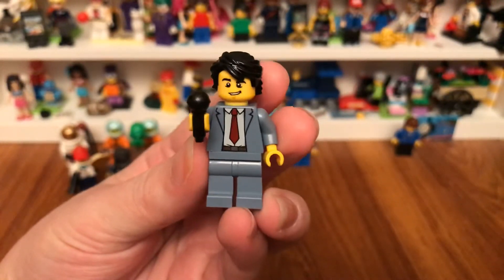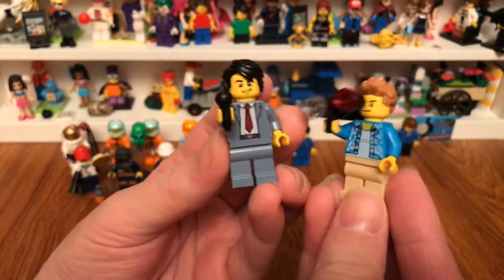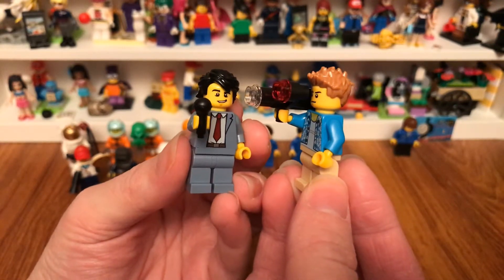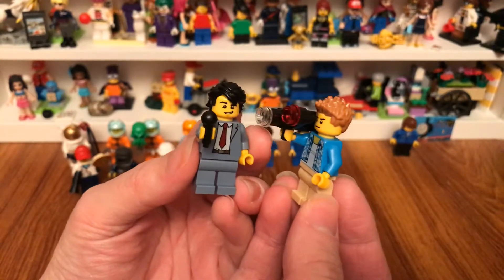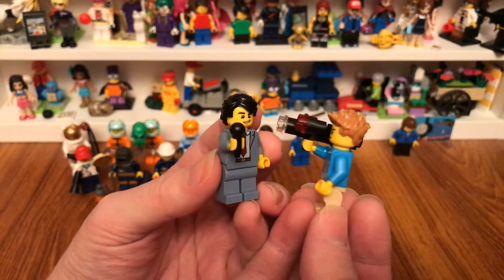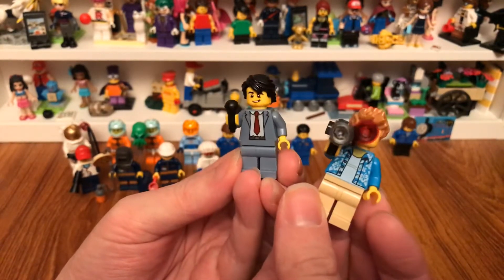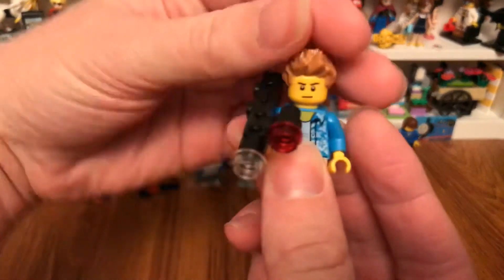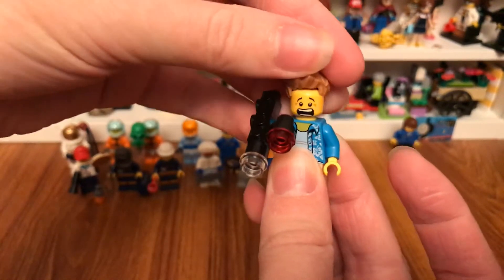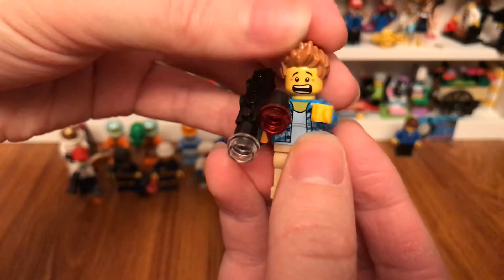So here's the news podcaster and a guy holding a camcorder. I bet he was broadcasting him at the space center so he can tell the people at home about the crystals that the astronaut may have found in the planets. I can turn his face around so I can make him feel scared because something's coming towards him.